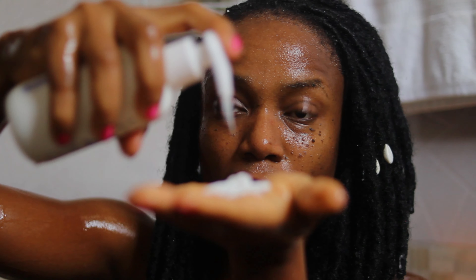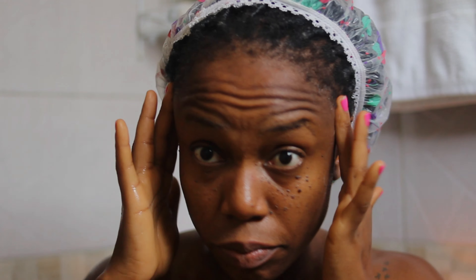We're going in with our conditioner. Use a generous amount, but we're not going to be putting this on our scalp. We're going to be putting it at the base where the hair is, just right here. Of course it's going to touch your scalp, but you don't want to put conditioner directly on your scalp — I don't, because it makes my scalp itch. So just around here and then along the strands too.